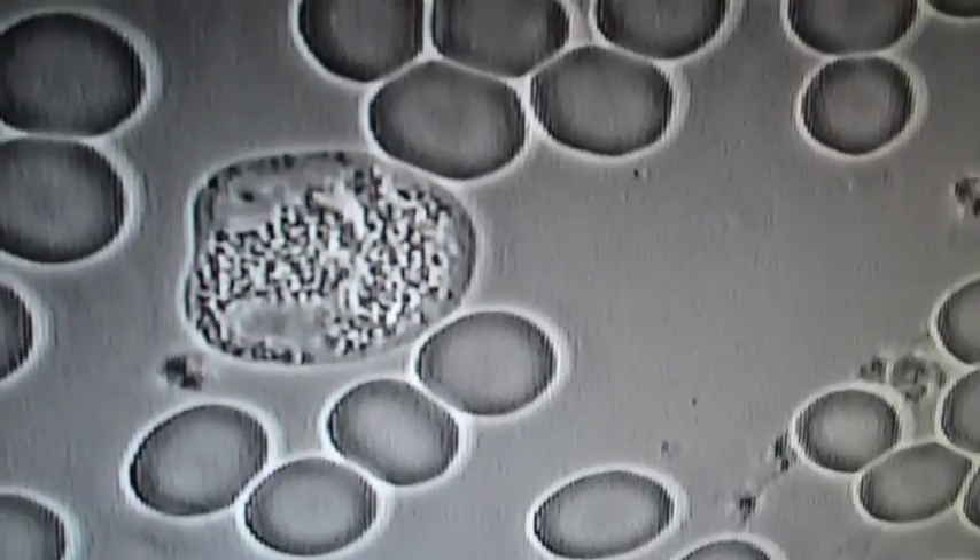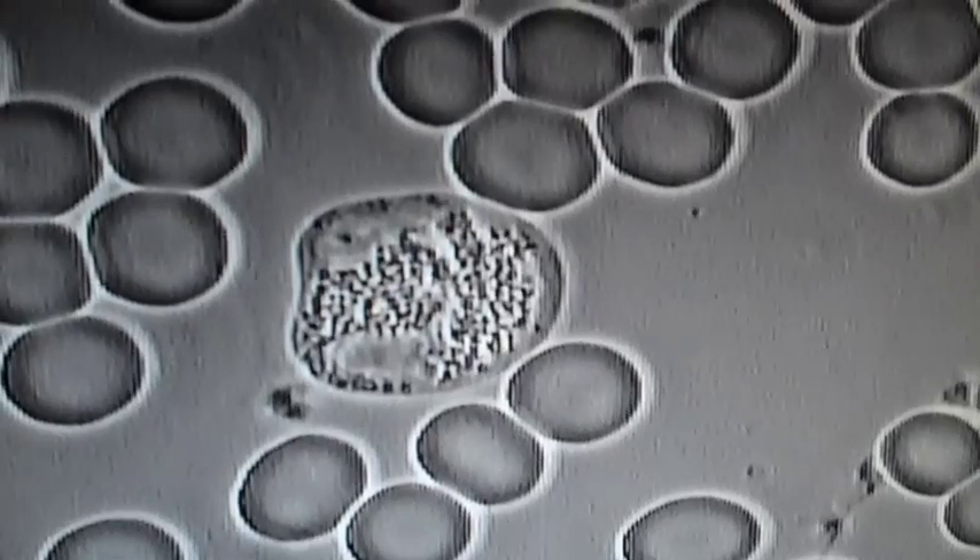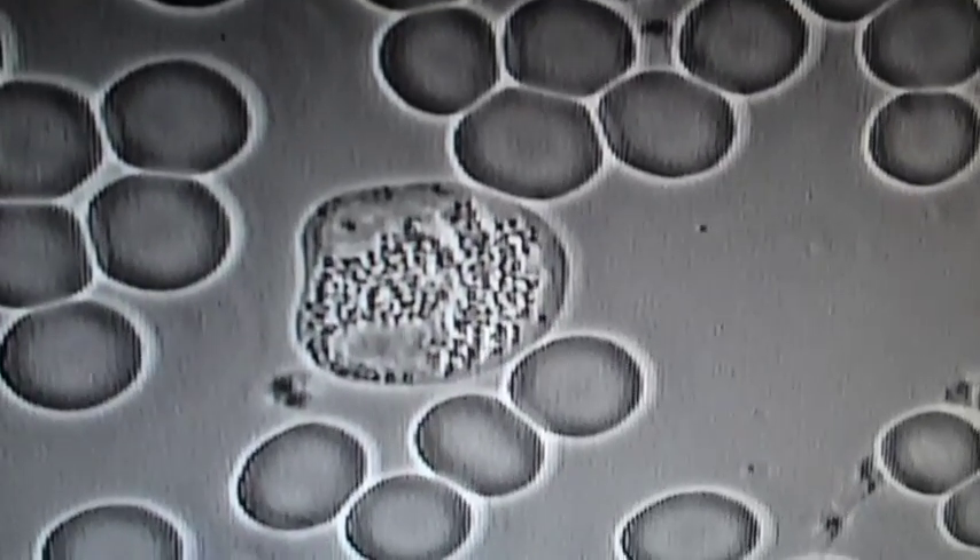She still has inactive white blood cells, but a lot less bacteria. Before, the blood was absolutely teeming with bacteria.